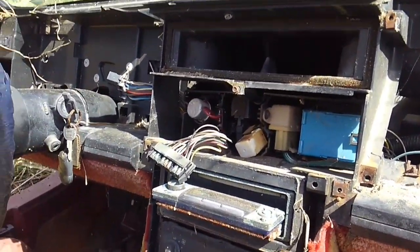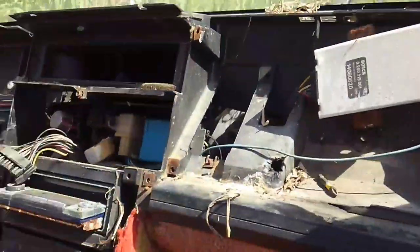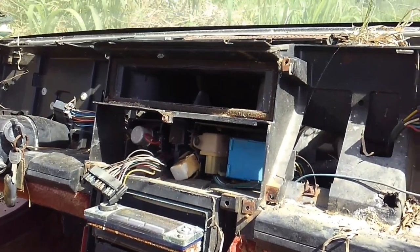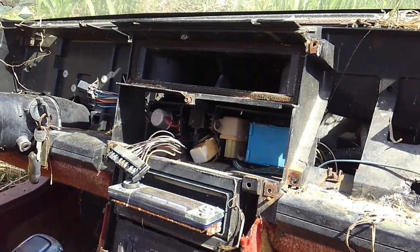That's going to wrap it up for me today on this special teardown. If you've got any other teardowns you want to see on this car or this era of Corvettes, let me know and I can probably help you out. Thanks a lot for checking in and I'll see you guys tomorrow.